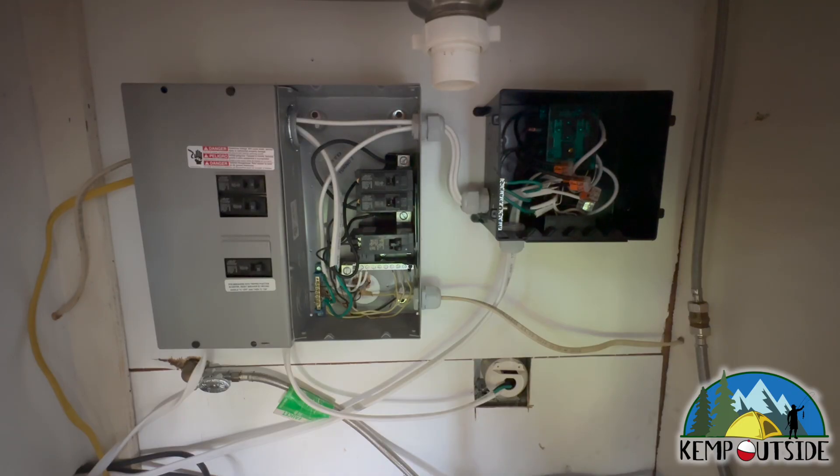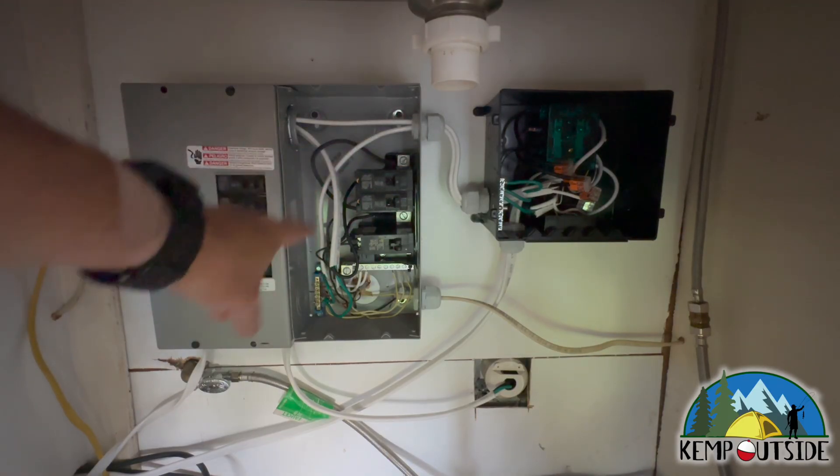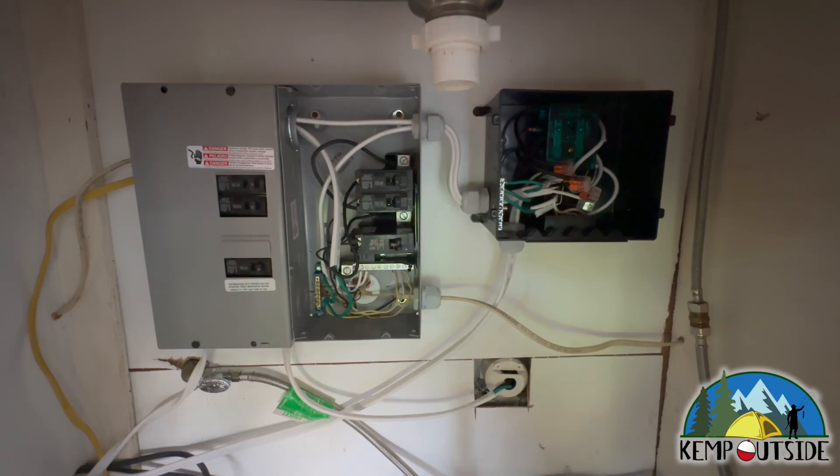I've got videos coming out on this whole 12-volt off-grid system and how to install a Renogy inverter into a panel system like this run off a transfer switch — so subscribe if you want to check that out. The transfer switch feeds the sub-panel and powers the rest of the trailer: the lights, outlets, dorm refrigerator, and microwave — four circuits right now, with a fifth exterior outlet to be added. It's a 2,000-watt Renogy inverter running as the default source.